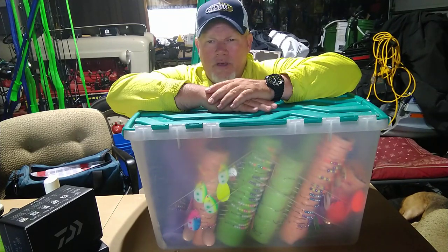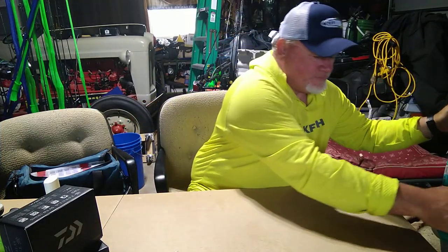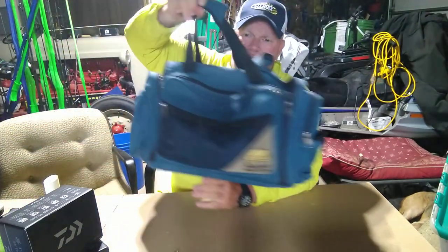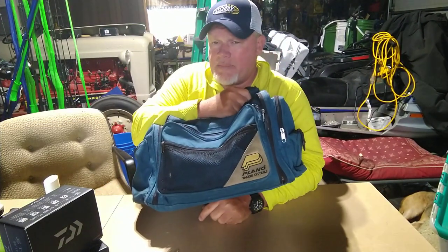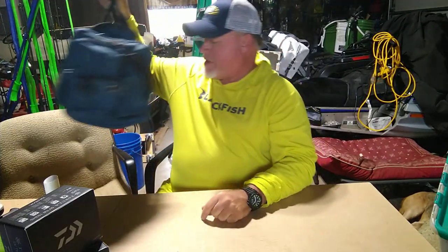So — out with the old, in with the new. This is the new. All my Colorados have been chopped, all my hatchets have been chopped, willows, whiptails — they are ready to go now, in that bag.